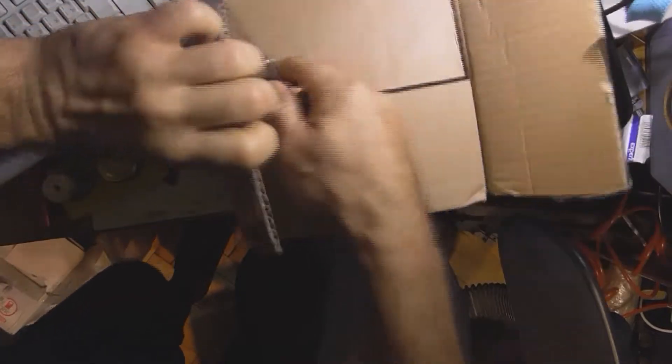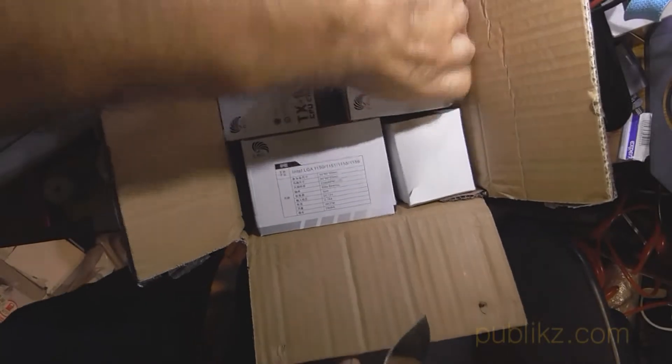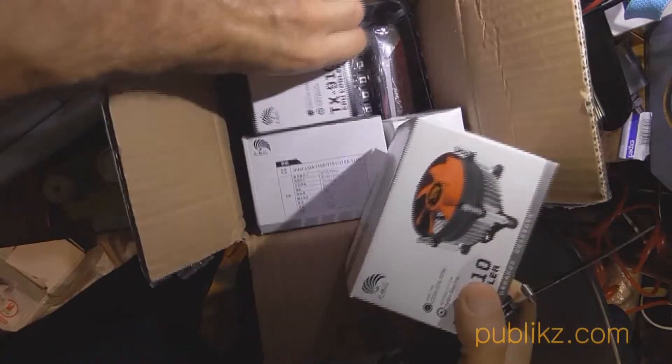Hello to everybody. Today I'm trying to make my first video in English. It's about the electronic load DL24 from Atlerch Corporation from China.